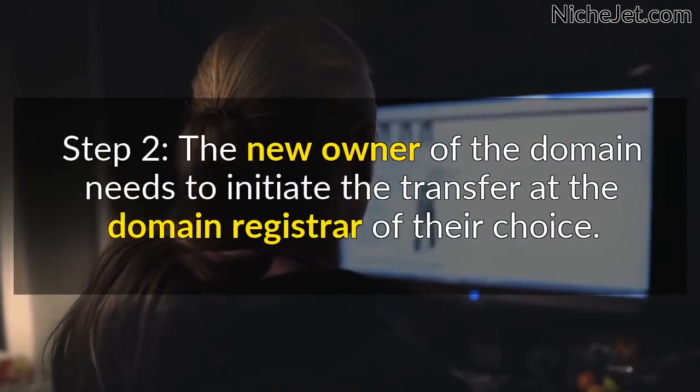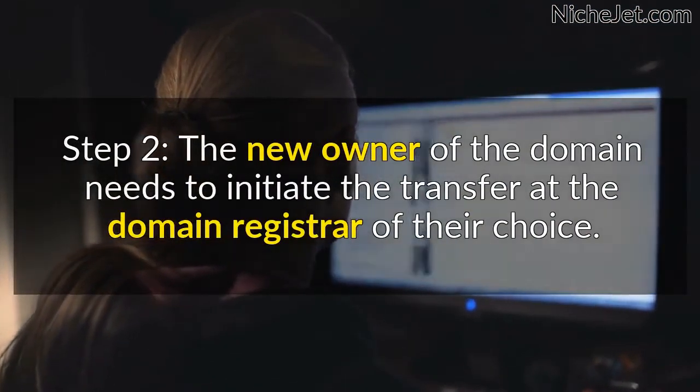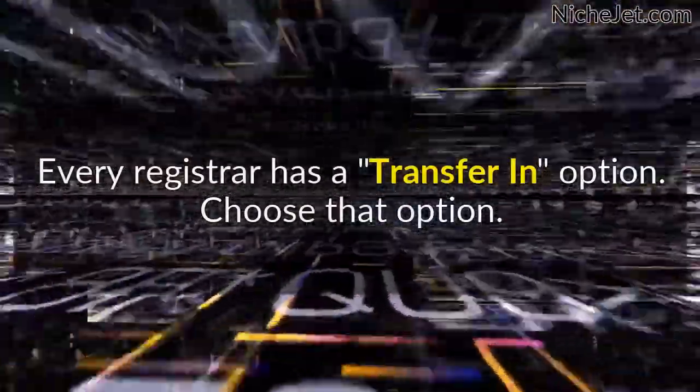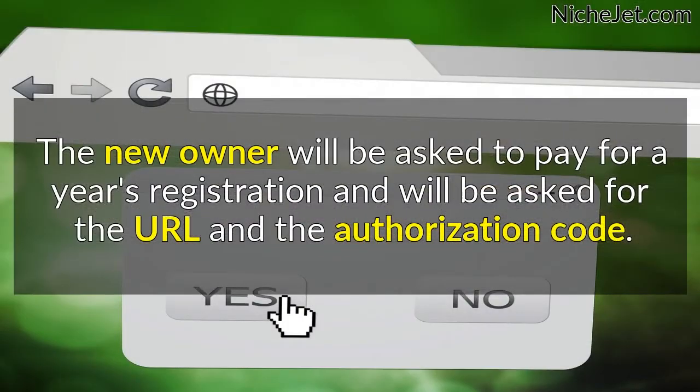Step 2. The new owner of the domain needs to initiate the transfer at the domain registrar of their choice. Every registrar has a transfer-in option — choose that option. The new owner will be asked to pay for a year's registration and will be asked for the URL and the authorization code.